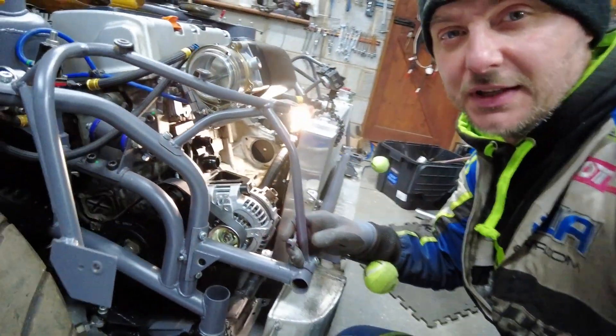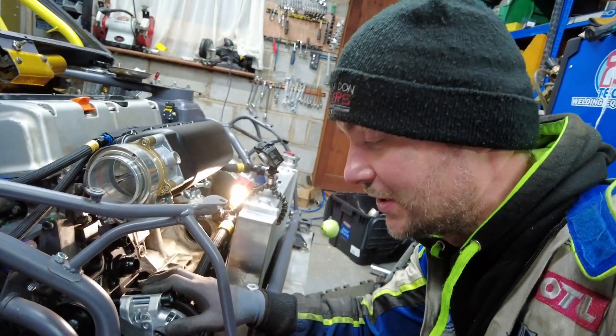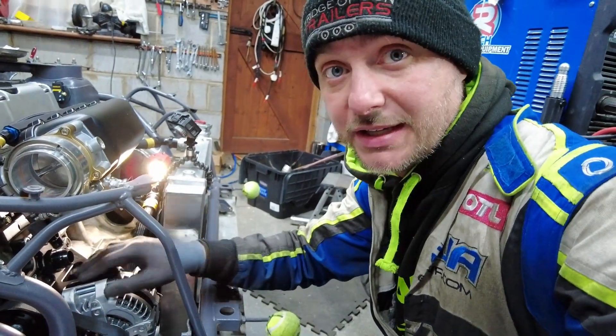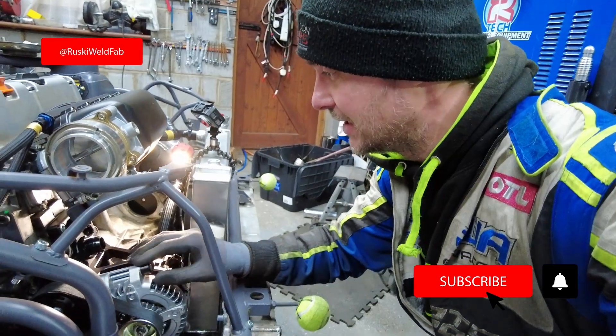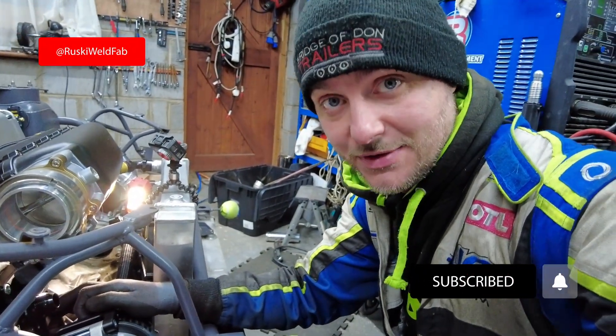This is how you fit the T7 Mark II water plate kit. Thank you very much for watching. All the links to this product and to T7 where you can buy this are in the description. Don't forget to follow, subscribe, like, and I'll see you in the next one — bye bye.